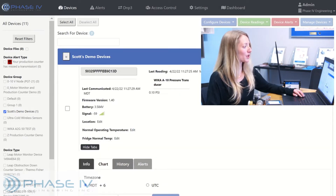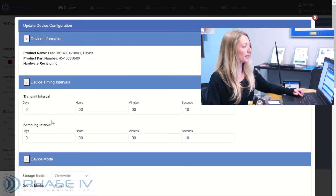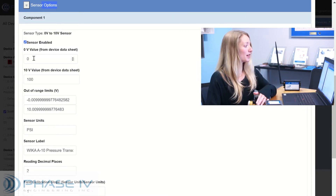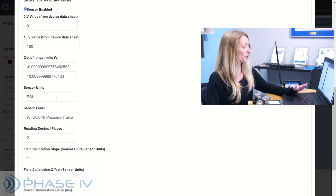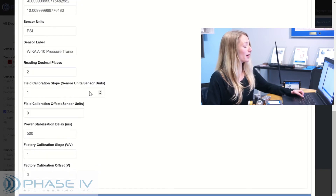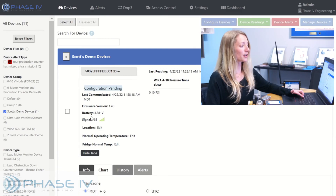Let me show you the configuration screen that converts the analog signal to the proper sensor range and unit of measure. I'm going to click on the device, then go up to configure devices, edit configuration. Here you can set the transmit and sample interval. Below you have the sensor options — we have a 0 to 10 volt sensor. The 0 volt value is 0 from the data sheet, and the 10 volt value is 100, again from the data sheet. You can set the sensor units. In this case, the sensor label is the Wika A10 pressure sensor. If you need to include any field calibration values, we have a slope and offset field for you. In most cases, Phase 4 will preset and calibrate the external sensor before the device node arrives. Don't forget to save your configuration — click OK to apply that configuration, and now your device has been updated.